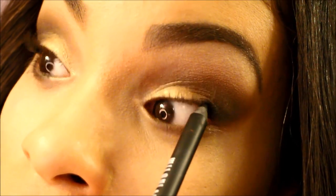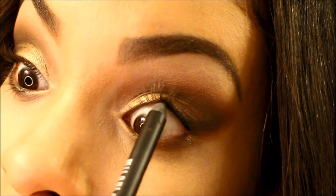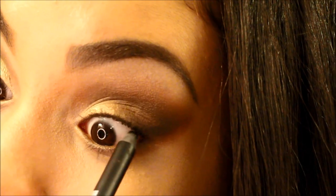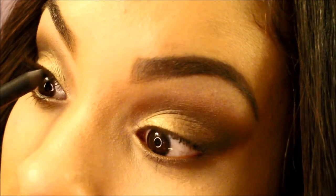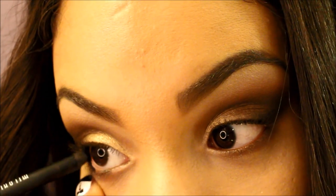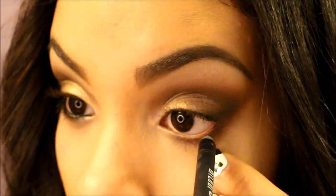Then I'm going to take my Milani liquify eye pencil and line my upper waterline, which is also called tight lining. If this is your first time doing this, this can feel a little weird — it still feels weird to me sometimes, as you can probably see right there. And then we're going to also line our lower waterline, going all the way into the inner corner as well.